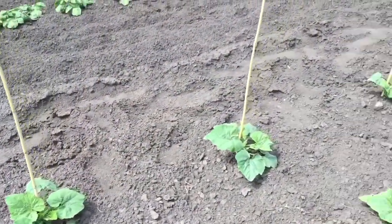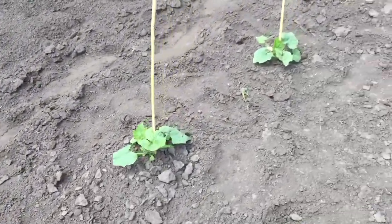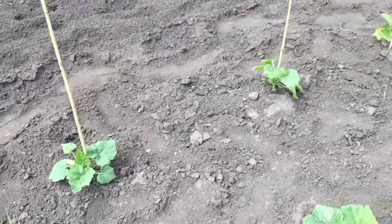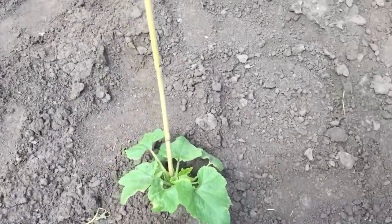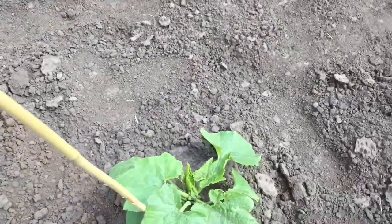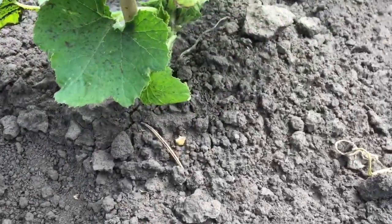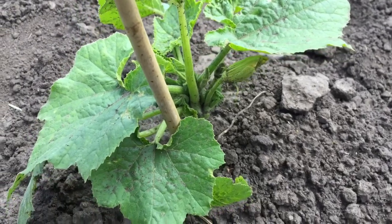We had some extra bamboo stakes left over from the tomatoes, so I thought I would use those to experiment. I'll just show you here — I've got some stakes in with the plants. The plants are kind of small yet, and what I've done is tried to prune off some of the lower leaves that already looked like they were going to die and put a stake in each plant. Zucchini plants are bush plants, so they don't sprawl the same way pumpkins do, but they do get a tall stem that will normally lay on the ground.